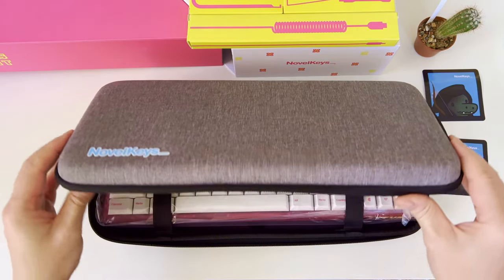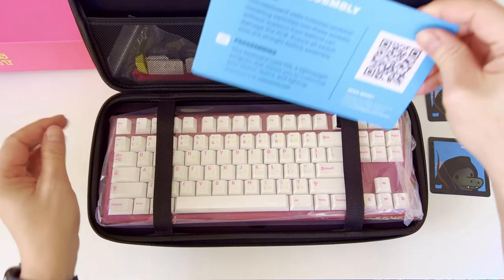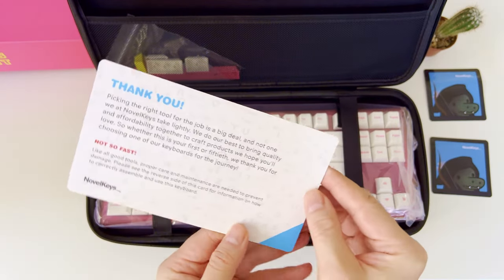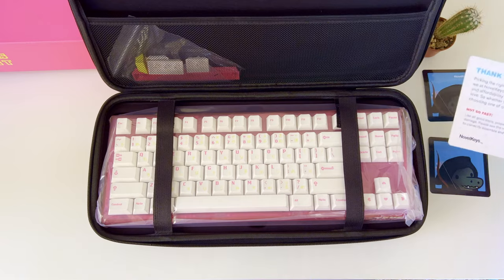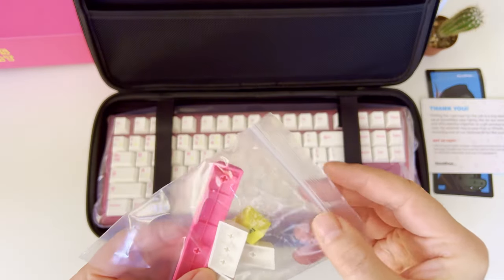By opening the carrying case we can see there is a pocket which holds the welcome card. On one side we have instructions for keyboard assembly and guidance and a download link for VIA software, which will help us change the RGB lighting of the keyboard. On the other side we have a thank you message from Novel Keys, a well-known brand for making premium quality custom mechanical gaming keyboards.